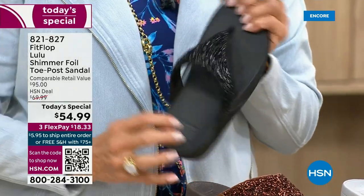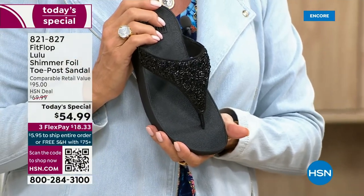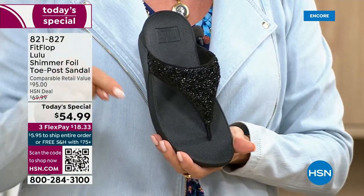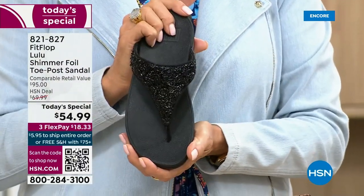I remember researching the brand when we launched, and I thought — I did a little search — oh my gosh, there's literally a cult following for this brand. This just happens to be a super cute summertime statement-making sandal.